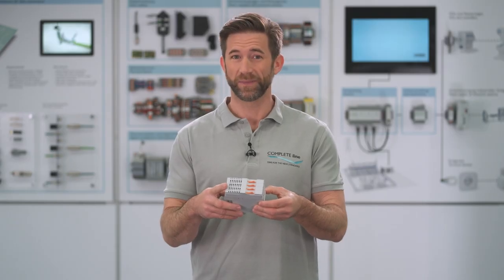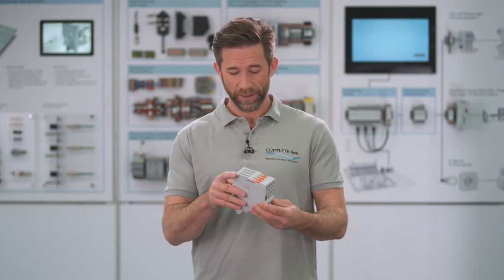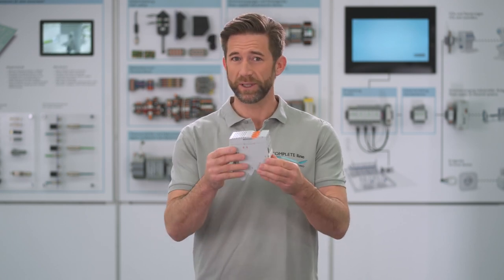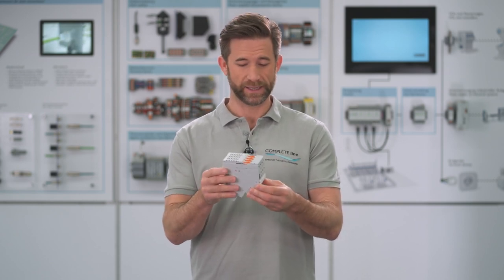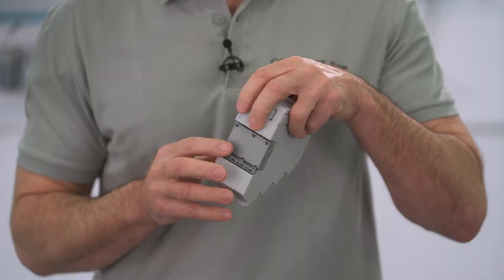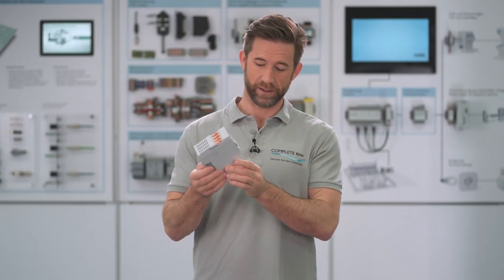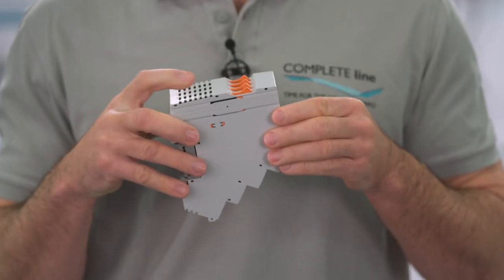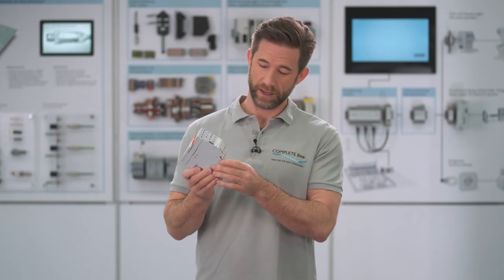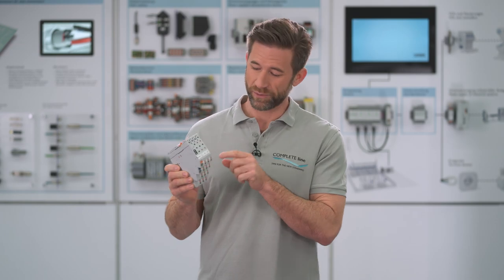Kappa rock. What could this be good for? One thing is obvious — it totally bears the signature of the complete line. It is designed for DIN rail, has push-in connection technology, orange operating elements. And look, it also has a standardized marker groove here.